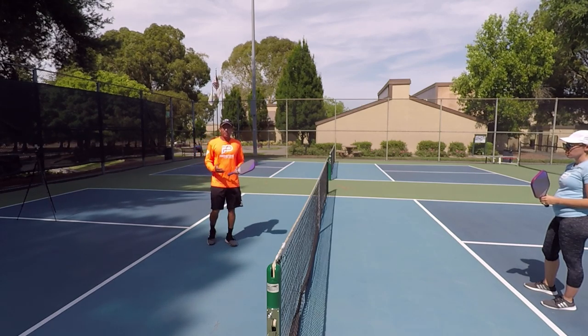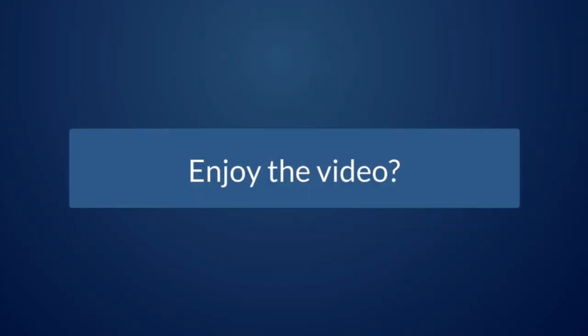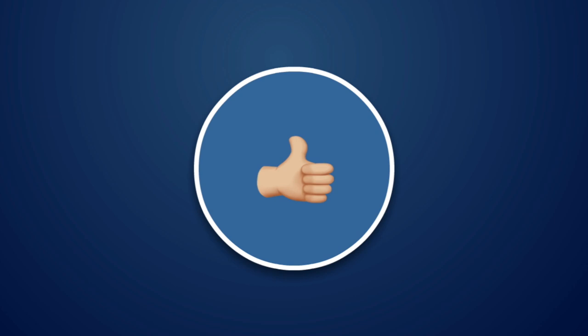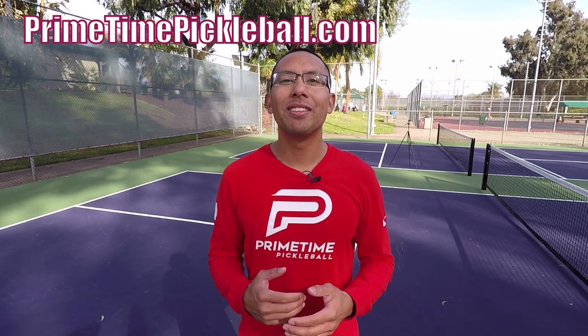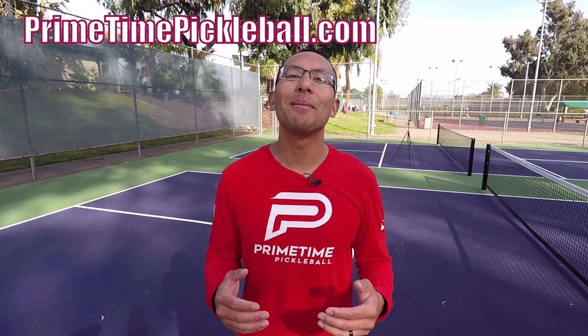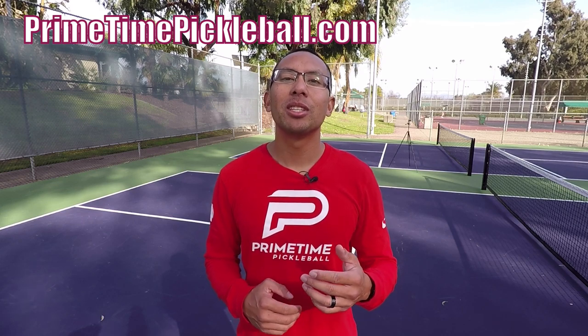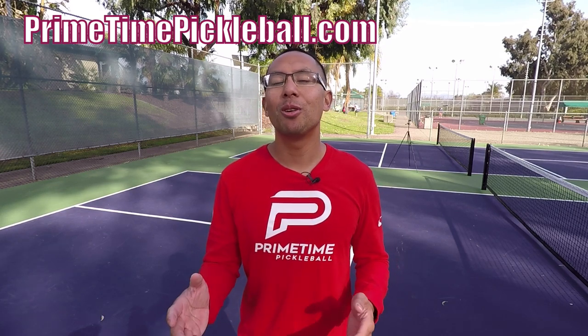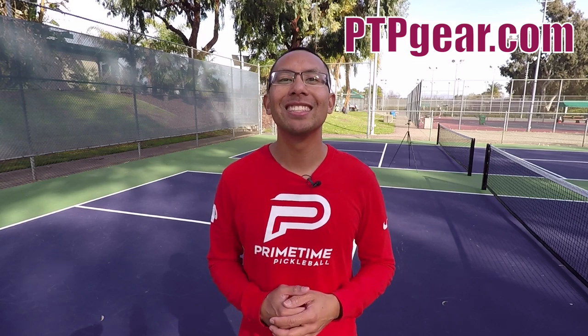I hope you guys enjoyed this video. Thanks for watching, and we'll see you in the next one. If you enjoyed this video, please give it a like. Thanks so much for watching. For more free video lessons, please visit primetimepickleball.com. Make sure you subscribe to our YouTube channel so that you don't miss out on any future videos. Also, for Primetime Pickleball shirts like this and other great apparel, please visit ptpgear.com.